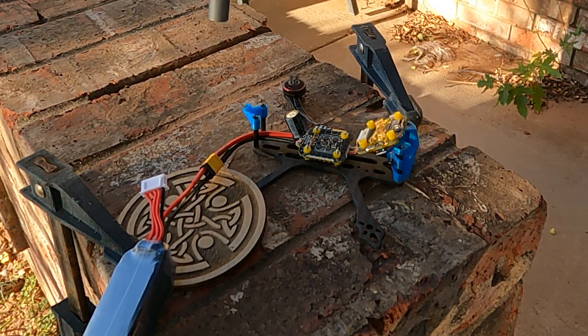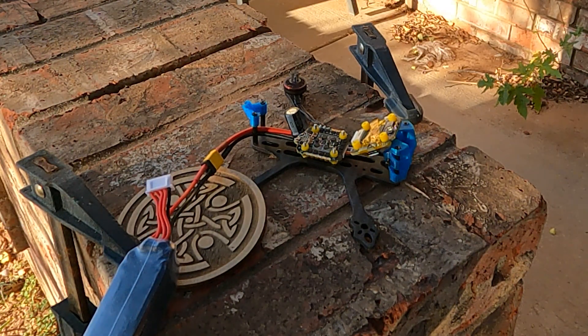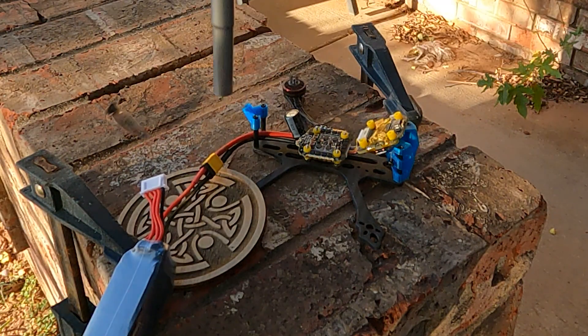We're going to try that on 4S first. The prop just broke — it broke the prop and that prop exploded. So I swapped the props out to something a little bit stiffer — this is going to be an Emax Avan prop, still on 4S. I'm going to cut the throttle down to like 30% because I think we just totally disintegrated that one — it was going too fast.